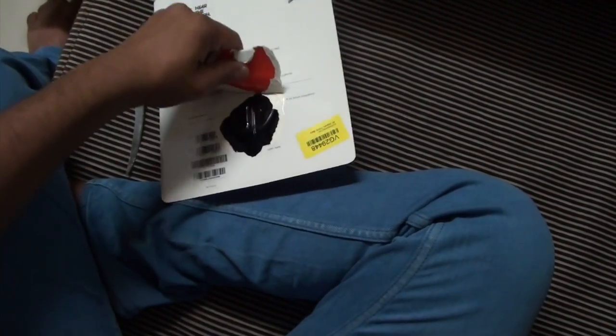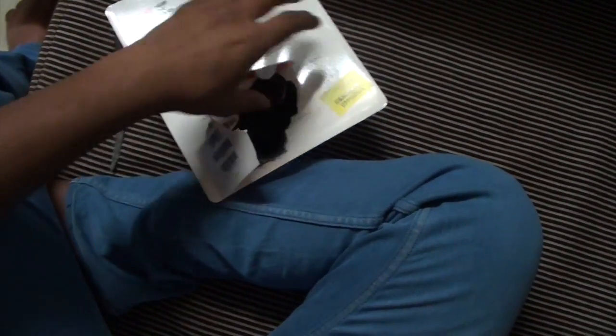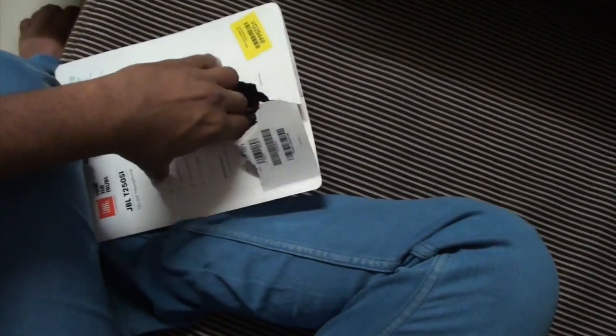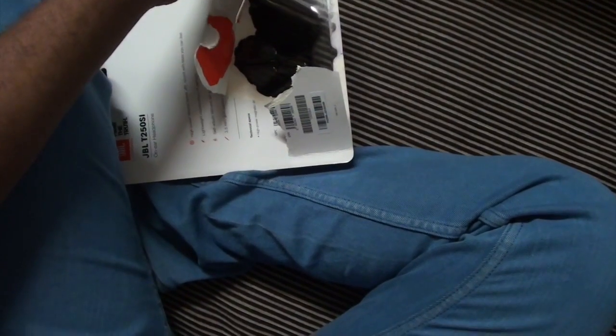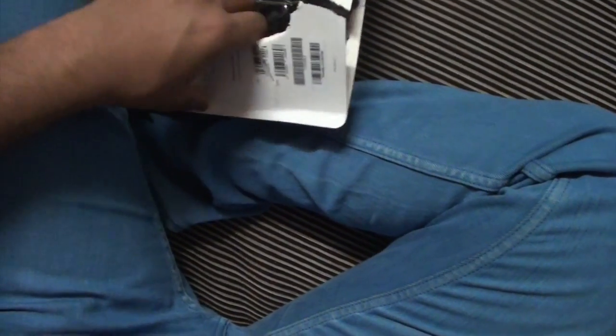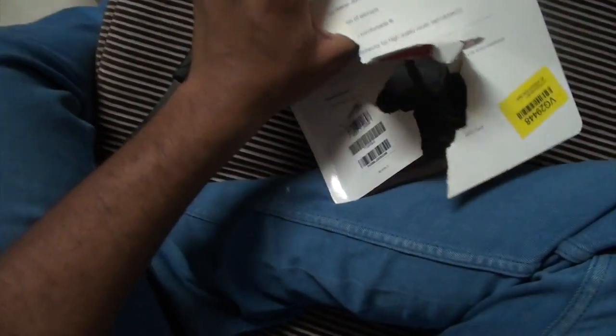I will also give you a link below in the description from where you can buy this headphone — a link for Flipkart as well as Amazon. You can buy from those online shopping sites. You will get more discounts on Flipkart from the seller, and also on Amazon.